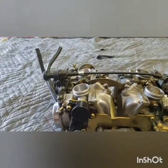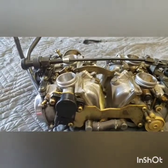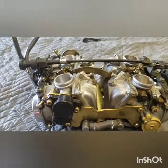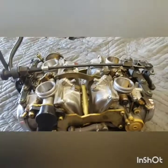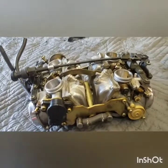Josh in Michigan sent me these 1998 XVZ-1300A Royalstar carburetors. It's a four-cylinder Yamaha Cruiser. I'm going to take them apart, put carb kits in them, clean them, and check them out.